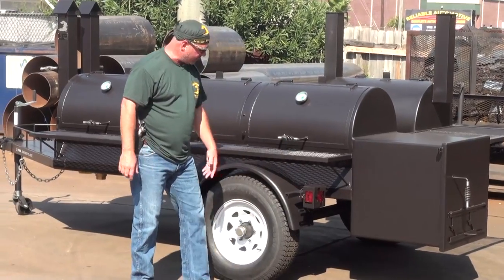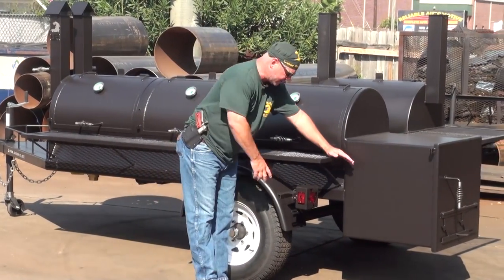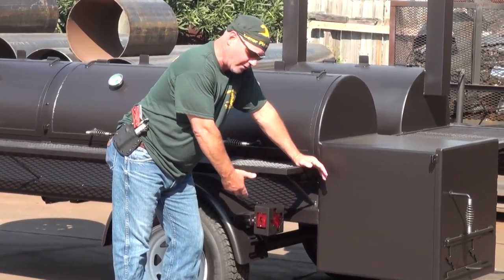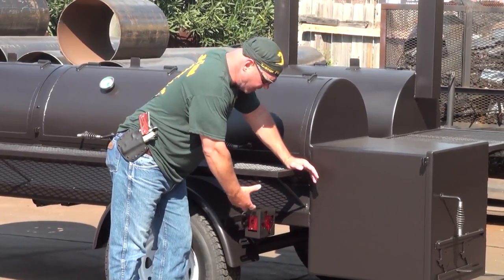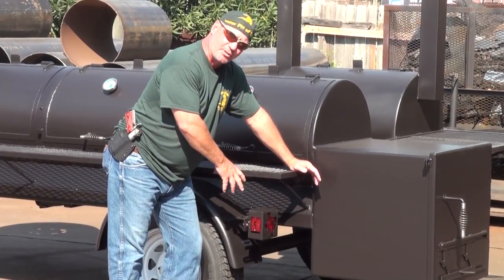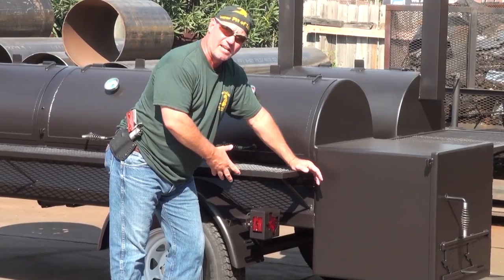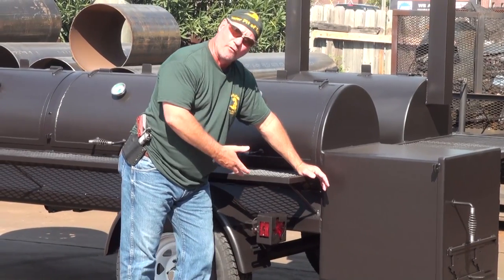On our fenders, we've got steel fenders with some custom boxes that we put over our taillights. These are universal taillights, but the covers we made here in our shop — they have the state of Texas cut out on them, so at nighttime when you light up, you see the state of Texas through your taillights. It's a pretty cool feature.